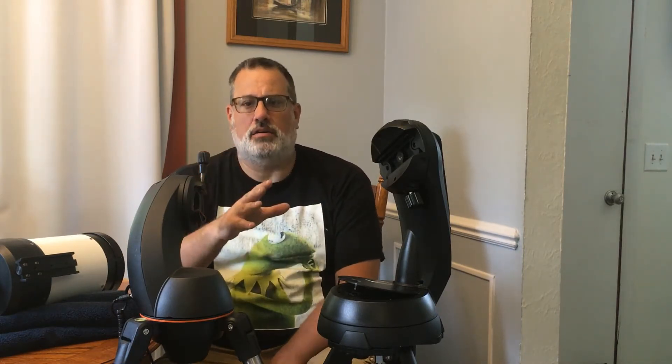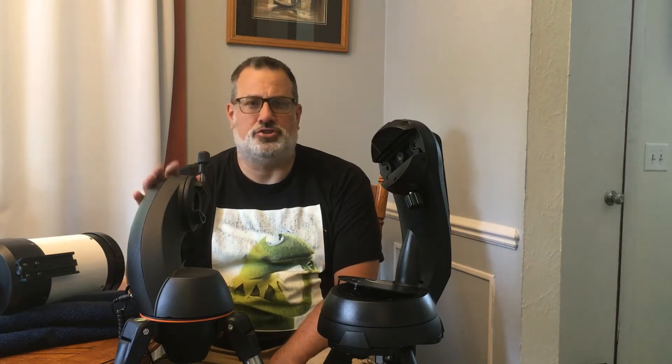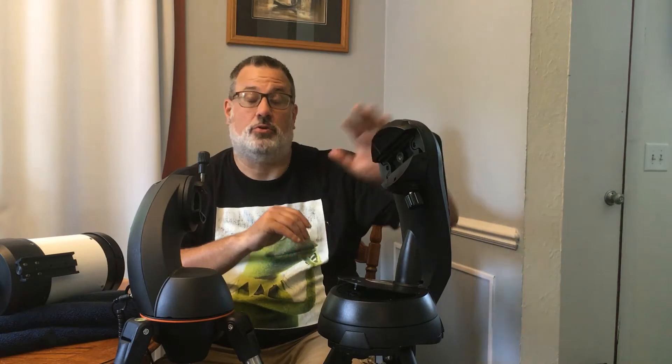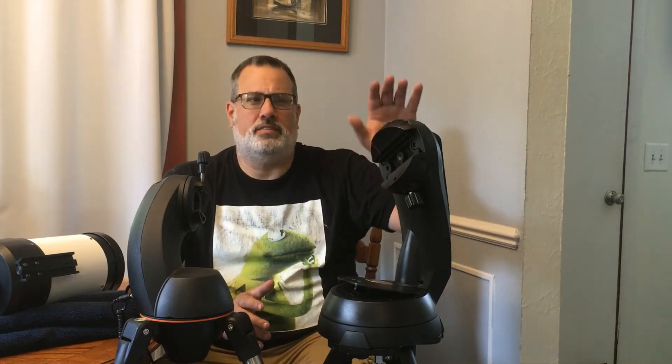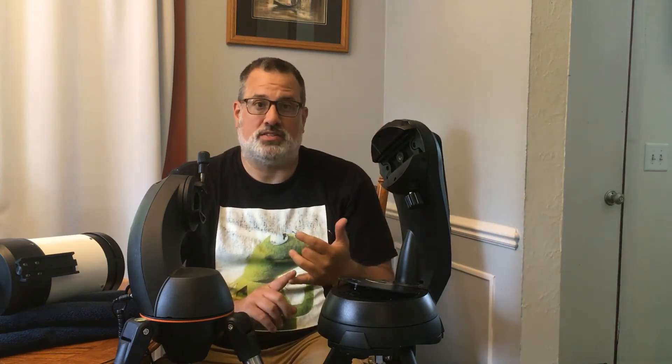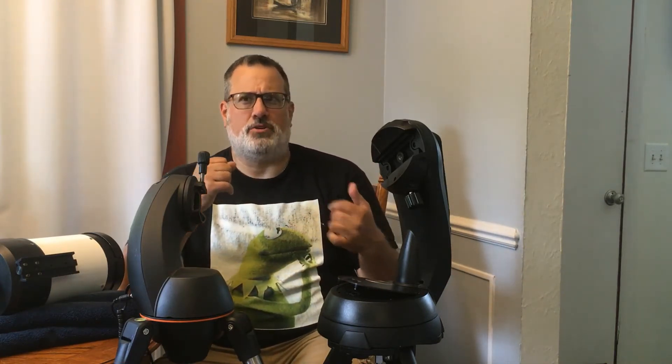The purpose of this video is to directly compare my old mount that I used for the scope, which is this Nexstar GT — this is like version 2 of the GTs, a more modern version — with a direct comparison with the Celestron SE for the 6 and 8 inch scopes. The main reason for this is because I wanted one based on the numbers, but until I received this in the mail yesterday, I had no idea how big it was. So it's nice to have them side by side for a direct comparison.